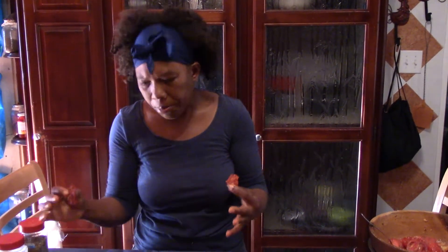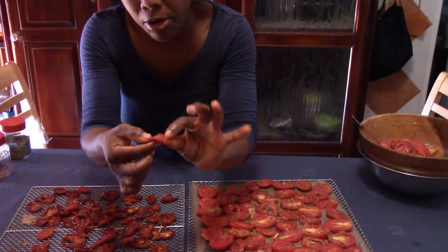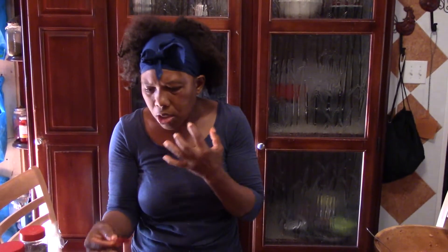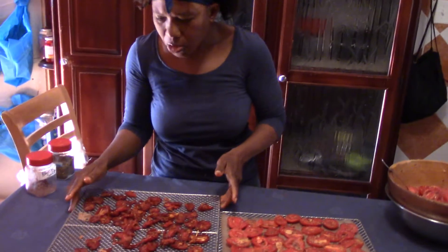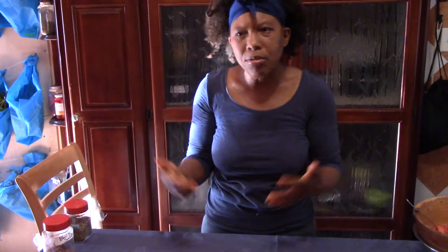There are many stages of the sun-dried tomato. If you like it really dry, this one is not quite there yet — just let it go longer. Or if you want it more moist like this one, you can stop here. It tastes really good — want to try one? There it is — it's pretty good!